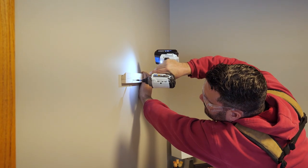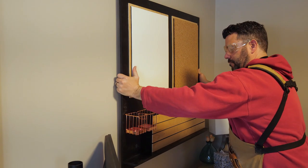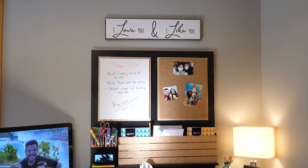After that we screwed a simple French cleat to the back and then the other half to the wall in Jen's office. After leveling the cleat on the wall we hung it in place, got the Echo Show all plugged in, and then let my wife decorate it — and here's how it turned out.